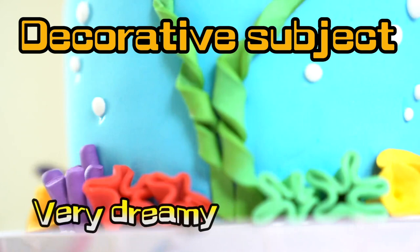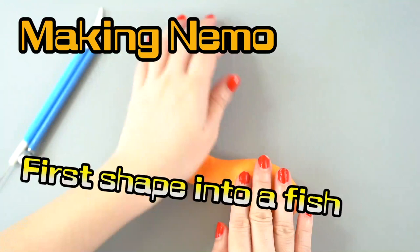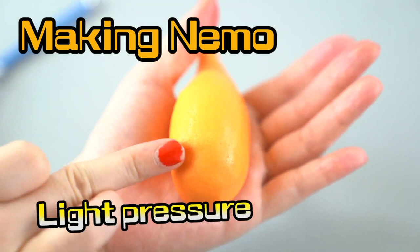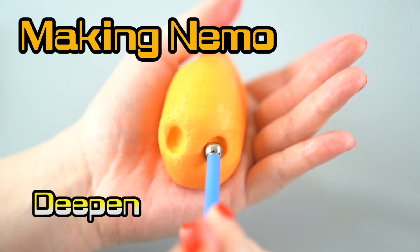How awesome is this? Alright, now we're gonna start up making Nemo! Do you remember what kind of fish Nemo was? Nemo is a clown fish!